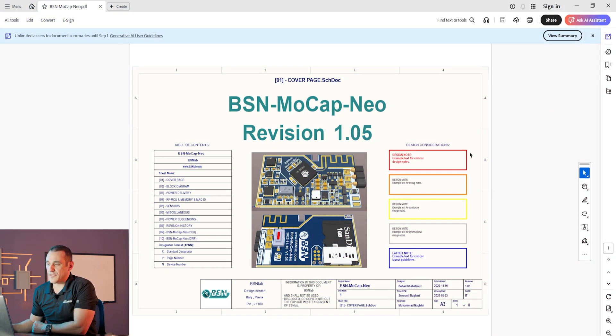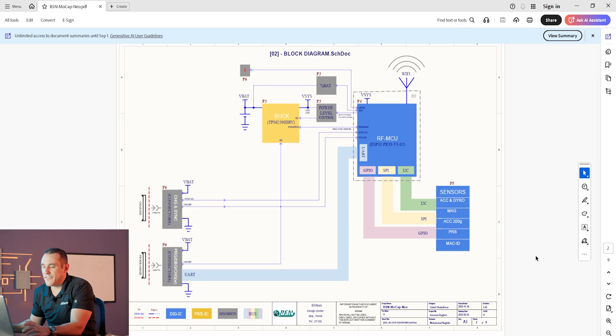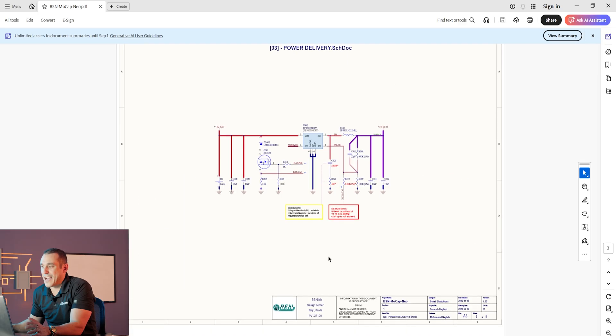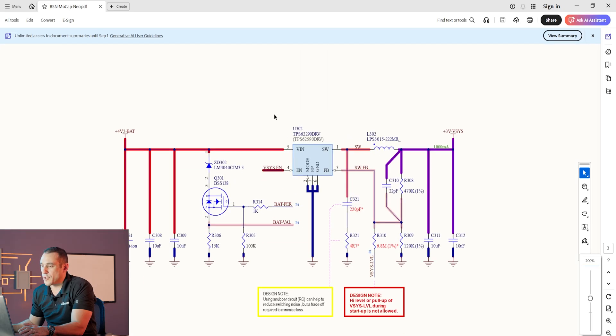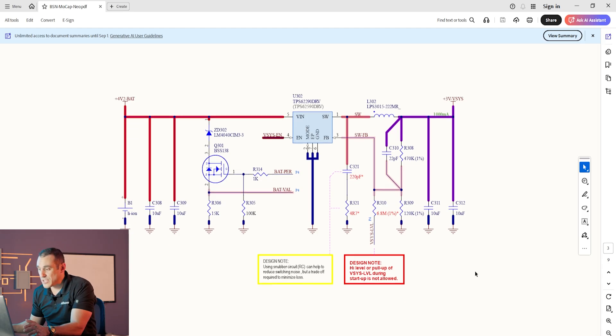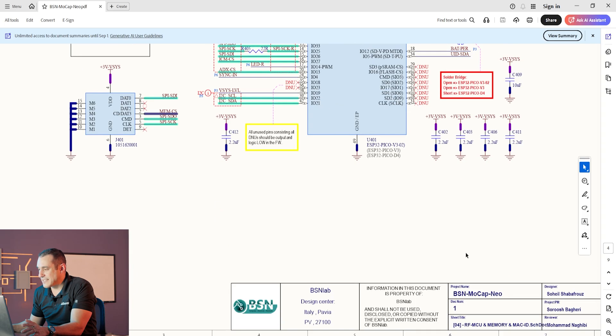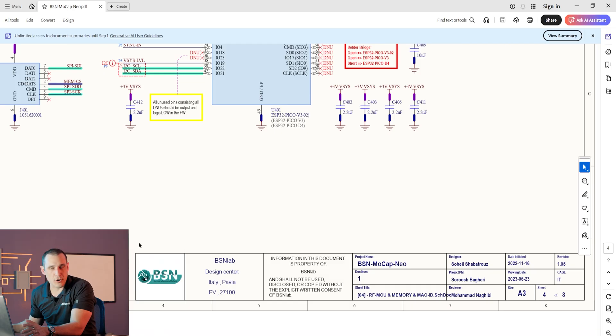Here we can see some of the features that folks are referencing in those comments. We have a very nice, very detailed cover page, some notes, a table of contents — we don't see that very often — and some images of the final layout. As we scroll through, we have a beautifully drawn block diagram and then the actual circuitry for this PCB design. One thing that's really nice is it's not just using the default color scheme. You can tell the folks that created these schematics really put time into making them look unique, with very nice identifiers for various circuits and a clear title block with a company logo.